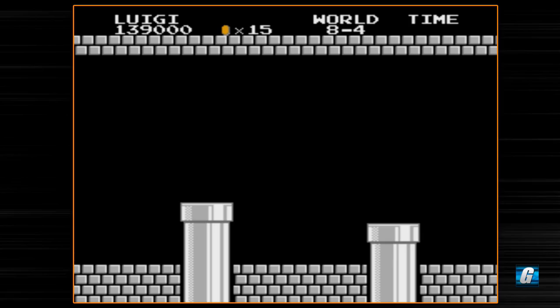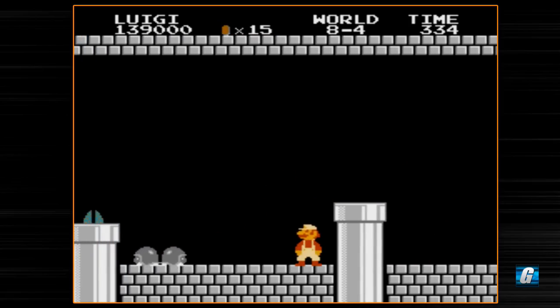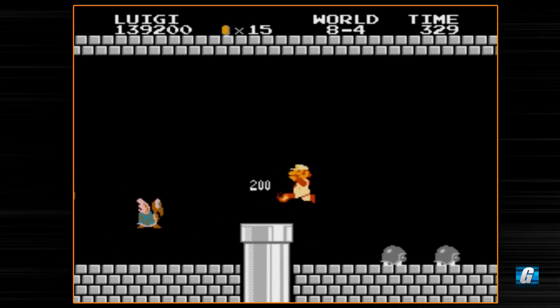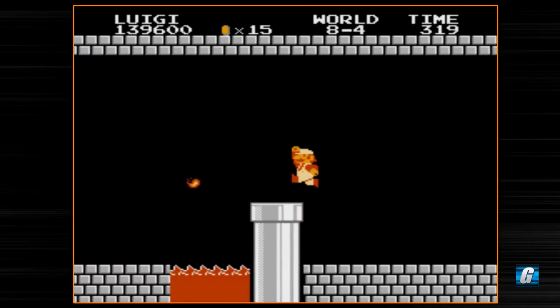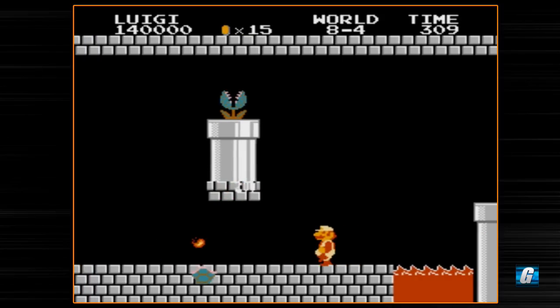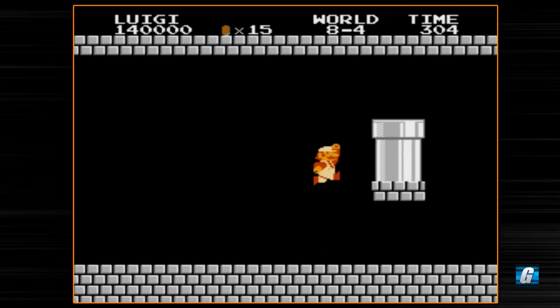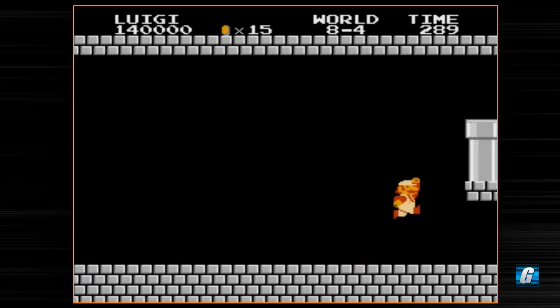We're gonna go down this tube and it's gonna pop us out back up here. Now we've got buzzy beetles right here — I don't really want to mess with those guys. They can't be killed unless they get knocked off a pit or slam into each other when they're both bouncing around after you've hit them once. There's gonna be a block — oh, are you kidding me? Did I miss it? I'm such an idiot.